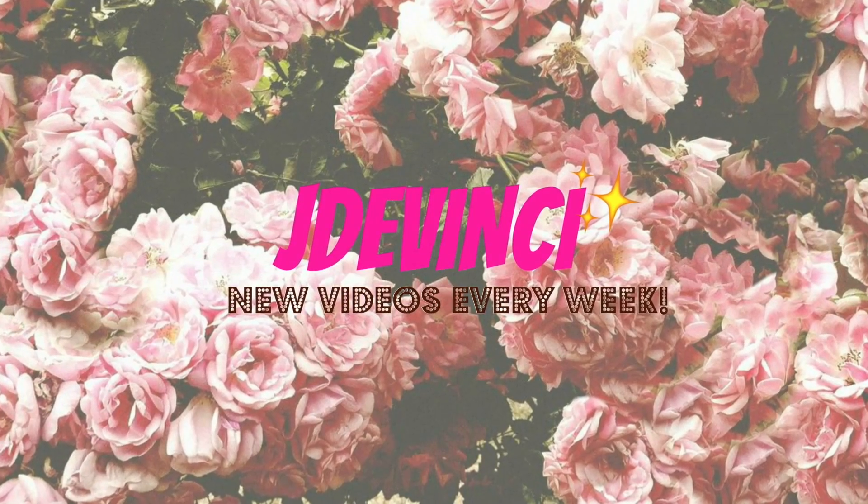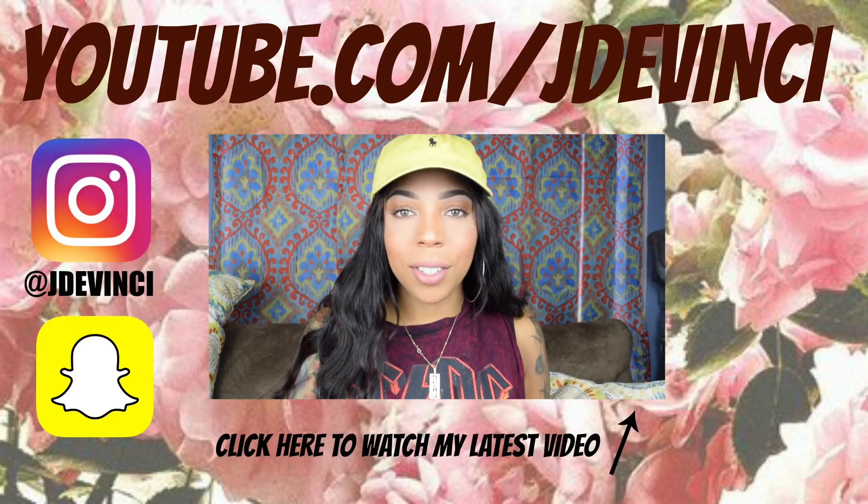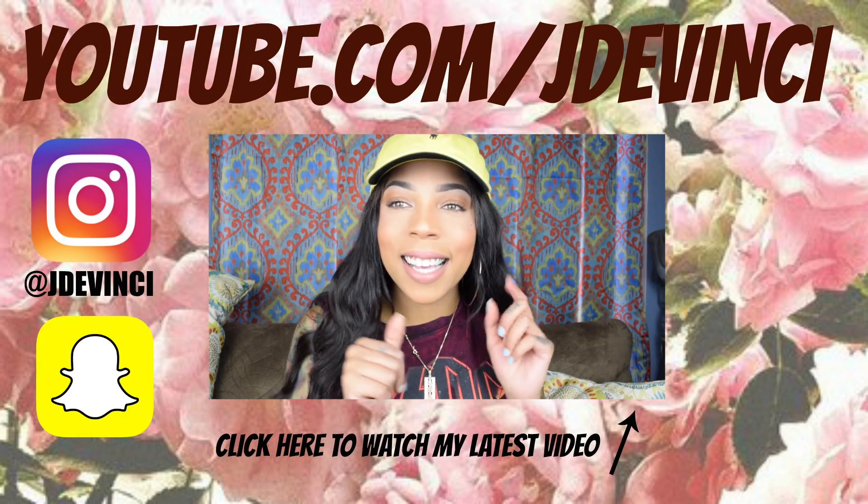Don't forget to like and subscribe to my channel — I'll see you next time!